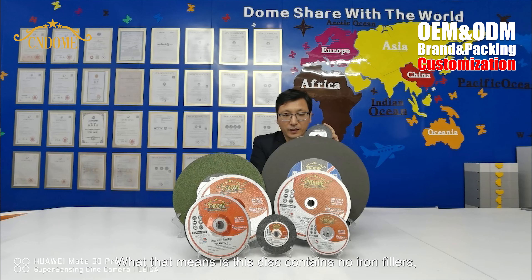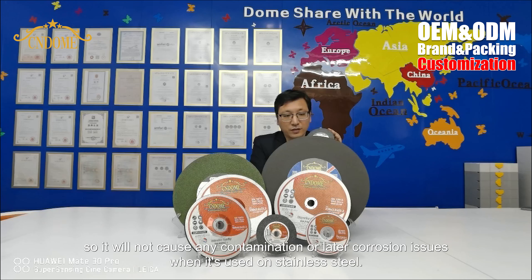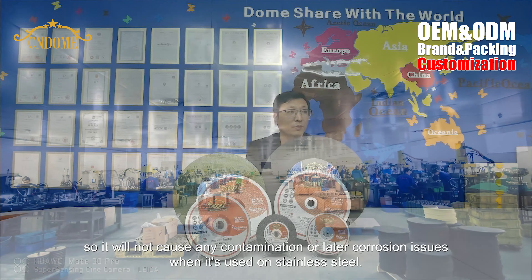What that means is this disc contains no iron fillers, so it will not cause any contamination or later corrosion issues when it is used on stainless steel.